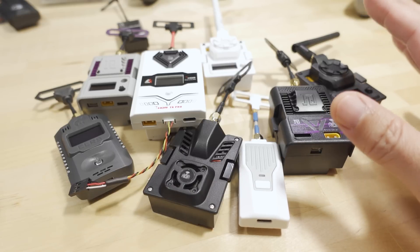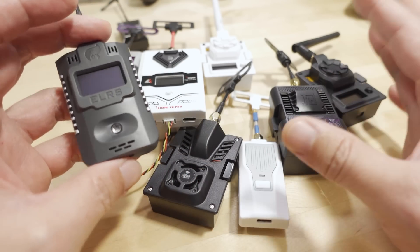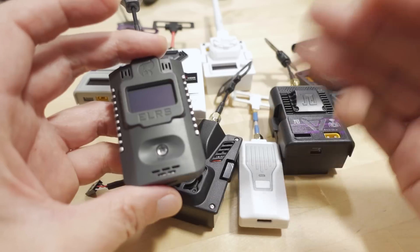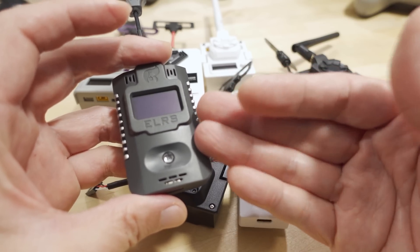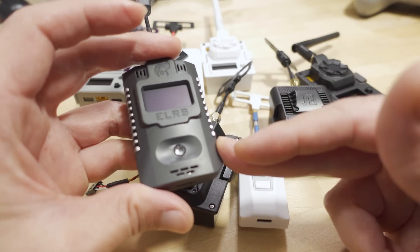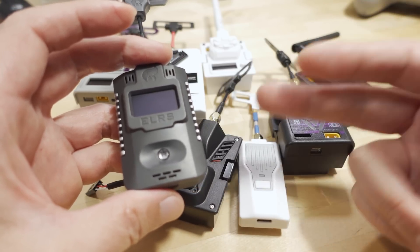A lot of modules tend to come out before they're in the official releases branch of the configurator, so when you get them, you can't use your binding phrase. This happens quite often. Companies release them quickly, get them into stores, people buy them and ask how to put the binding phrase in — but you can't if you can't find the target to flash the firmware. I'm hoping that in a future version of ExpressLRS, they can get rid of requiring a firmware flash just to set your binding phrase, which would eliminate the problem of waiting for the firmware target to appear. But for now, you have to wait.